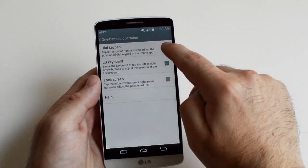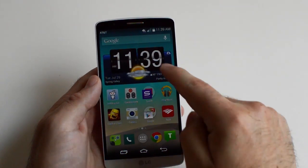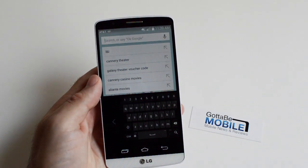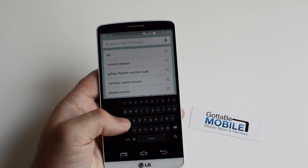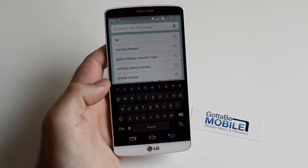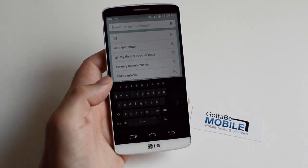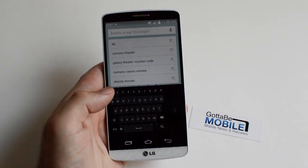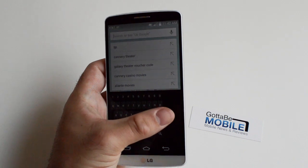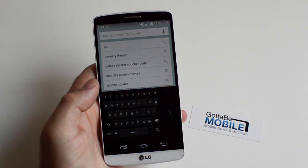So what you want to do is just go ahead and check dial pad and check LG keyboard. Now when you go to type something you'll see this pop-up appear, and now as you can see you're ready to type with one hand. I'm holding it with the left, so if you swipe with your finger it will pull the keyboard over to the center, and then if you swipe again from the side it will pull the keyboard over to the left side. Now it's much easier to type with one hand using your thumb without trying to stretch all the way over to the other side of this large 5.5 inch screen.